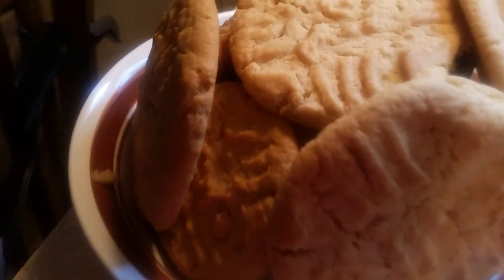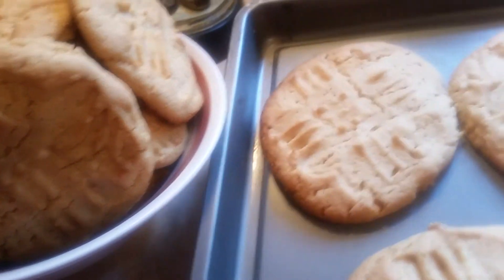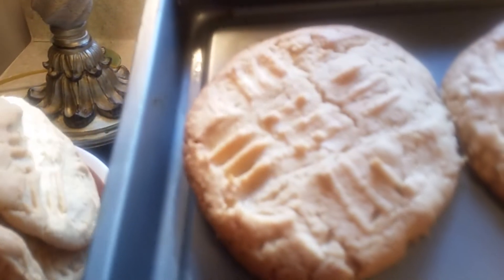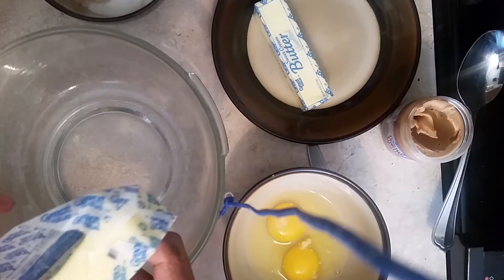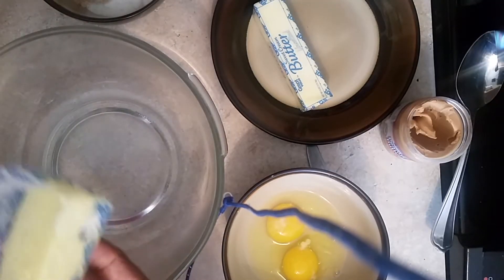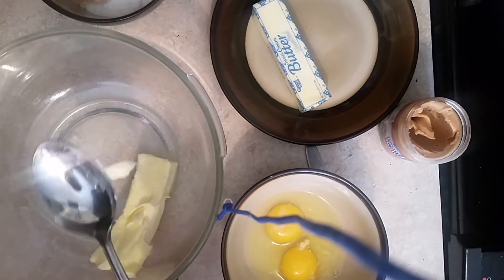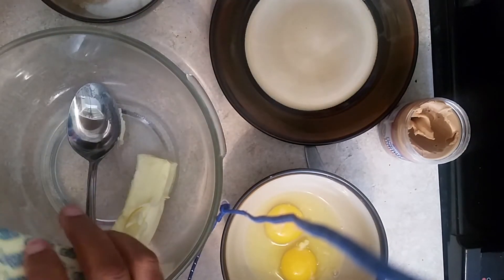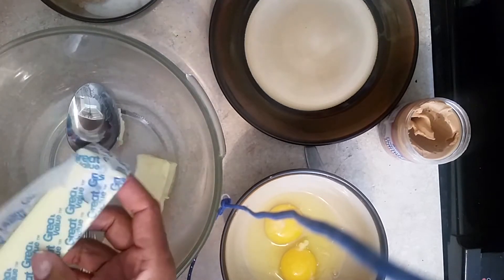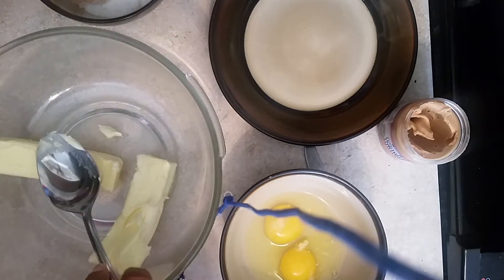This is Sandra. I want to show you these delicious peanut butter cookies, and after this presentation I'll share the recipe. I'm here again with another recipe — my peanut butter cookies. We didn't have anything sweet to eat today so I decided to make peanut butter cookies for the weekend. Right now I'm putting two sticks of butter inside this bowl.